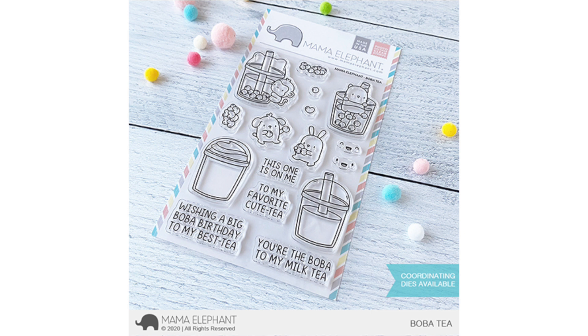It includes some really cute little critters — especially the dog and the bunny holding little bobas. The little bobas or bubble teas can come in different colors. I kept it traditional with the brown color, but you can color them any color you want. My favorite stamp in the set is the drink with the monkey hanging on the side — so cute.